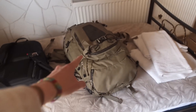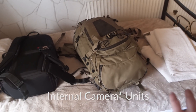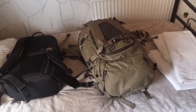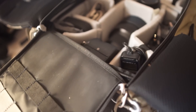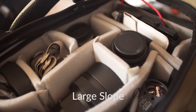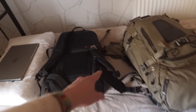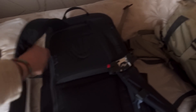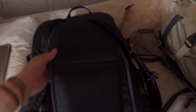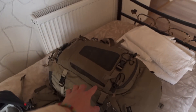With the F-Stop bags, they come with what they call ICUs — Internal Compartment Units. These are basically large packing cubes with dividers for your camera gear, and you can choose which size you want. I use a large slope ICU. What I did was basically take it out of the F-Stop bag and put it inside the 10Bas Solstice bag. So this packing cube you see here was taken out of the F-Stop bag when I bought it.